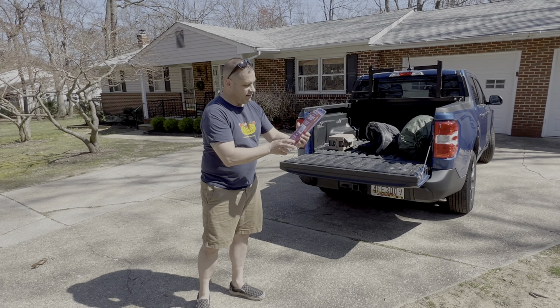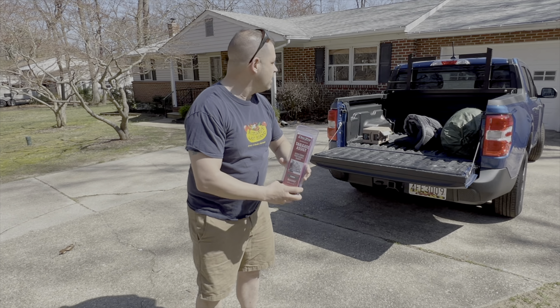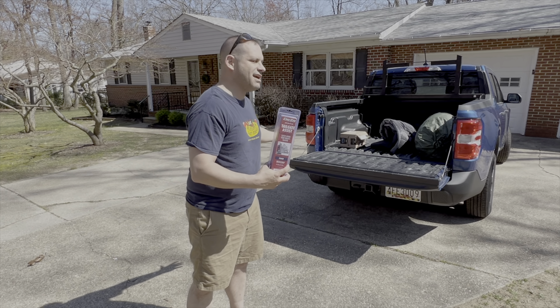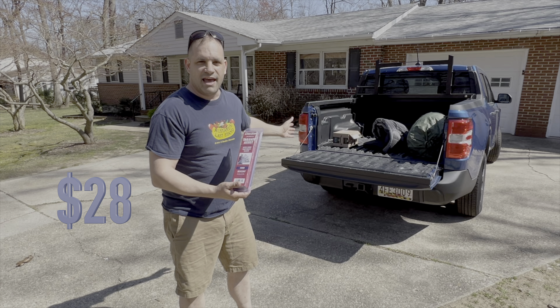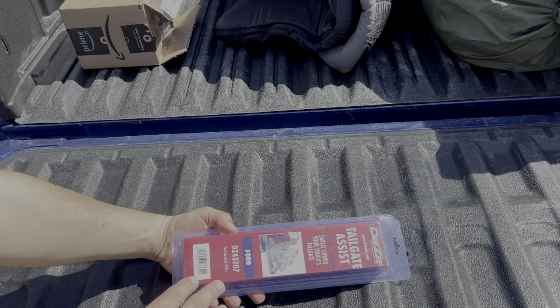It doesn't come with one standard. This is the model we want to get: Ford DZ43207. I'm going to install it and take you along today. I don't know if it's going to be a great value — maybe the damping is just a little bit of a luxury. I think this is like $24 on Amazon. So we're going to install it today, and hopefully it will make a little bit of a difference when we put that tailgate down. Let's get to it.